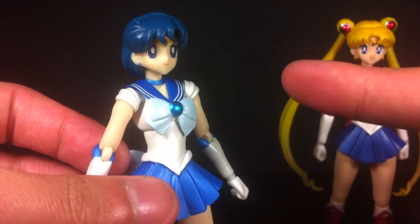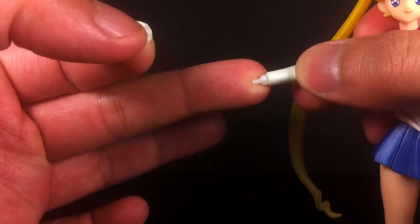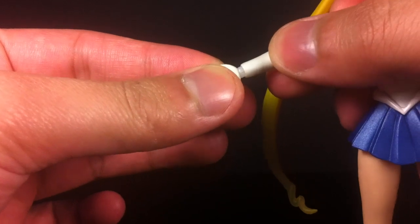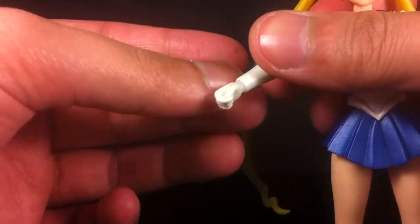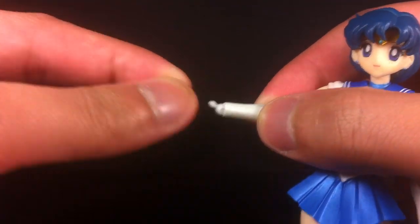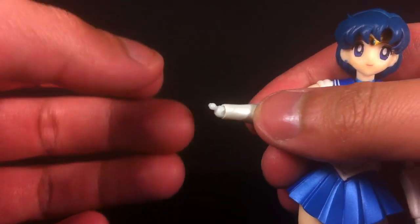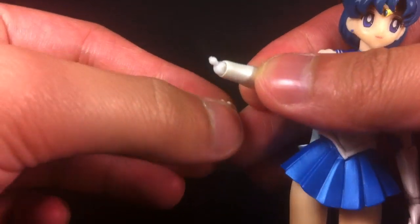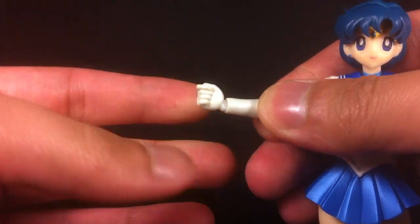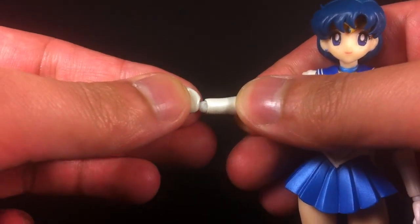One difference between Mercury and Sailor Moon is that on Serena's hands, the hand swaps were done with a straight peg which came off easily and were fairly secure, but sometimes they would fall off. On Sailor Mercury, they've actually gone back and put in ball joints — little ball joints. I was afraid at their size that they were going to break easily, but to be honest the connection to the hand isn't actually that secure, so there's not going to be too much stress going through there.